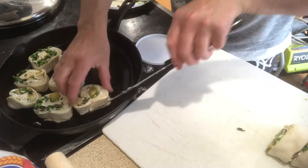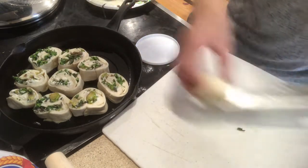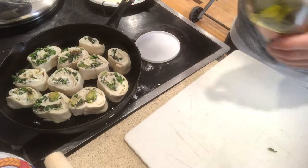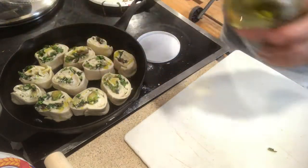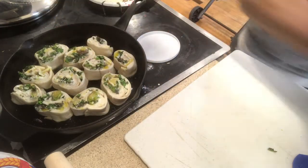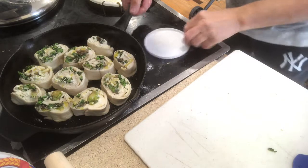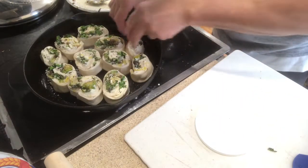Now you want to drizzle a little olive oil on that. Add a little salt and pepper — not a whole lot, just a sprinkle. A sprinkle a day helps keep the doctor away. The oven's ready — you heard it beeping. It's ready to go in for about 12 to 15 minutes, though it ended up taking about 20 minutes. So it's going in right now.